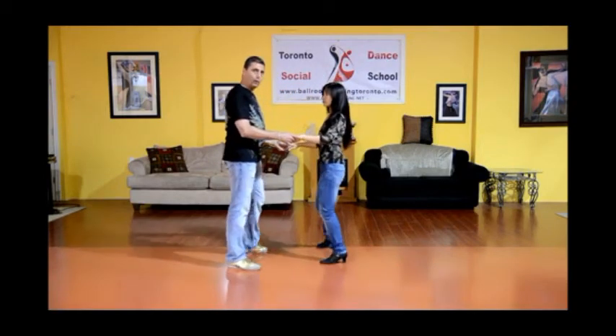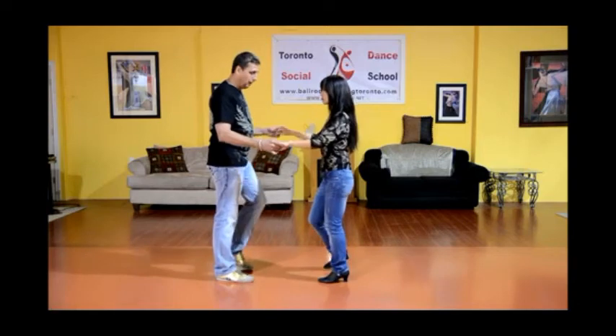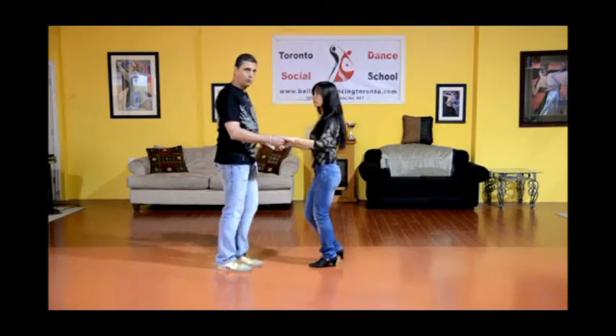I drop the hand, and one, two, three. So again: one, two, three, drop the hand, one, two, three.